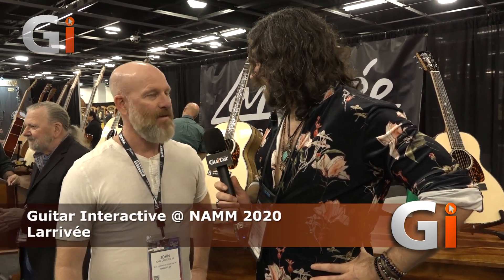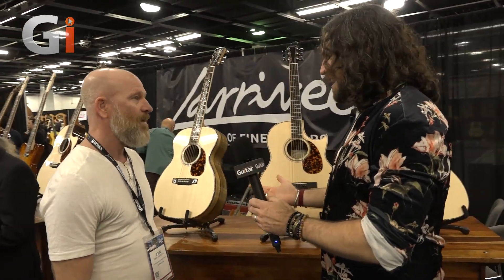Hi guys, Guitar Interactive, NAMM 2020 West Hook with John Jr. from Larravee. How are you doing? It's great. Good to have you guys here. Thanks for coming. Thanks for having us. Do you want to talk us through your fabulous new range?